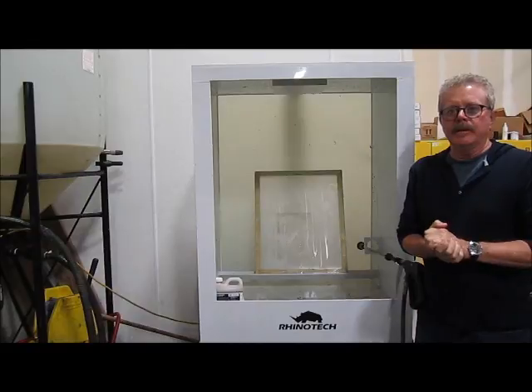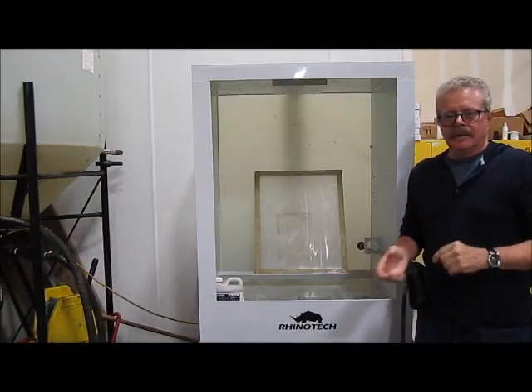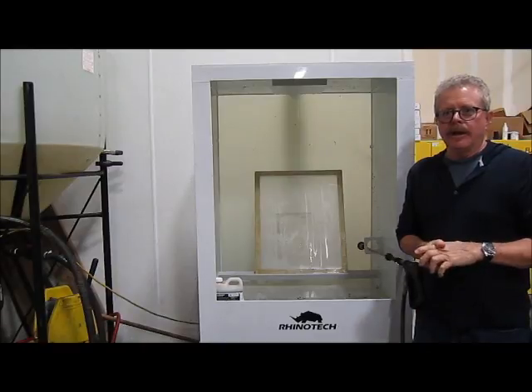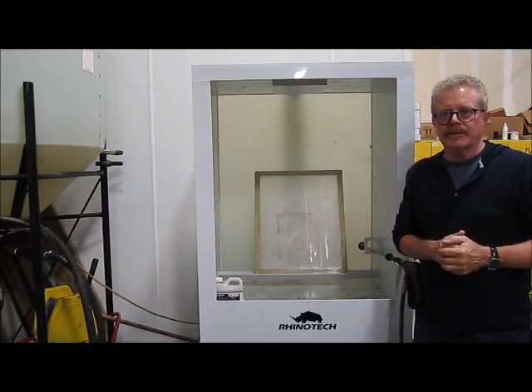Hello, Greg here up at our Eagan, Minnesota Manufacturing Distribution Center. I'm back in what we call the pit cleaning area where we have a variety of different washout booths set up so that we can work with them on different projects.